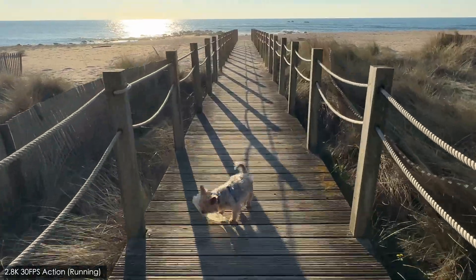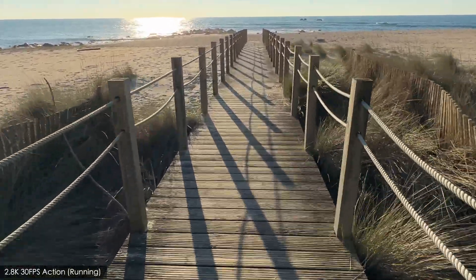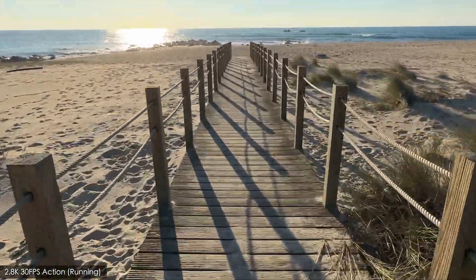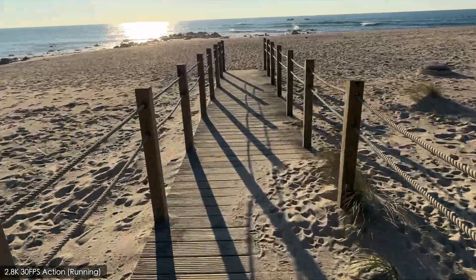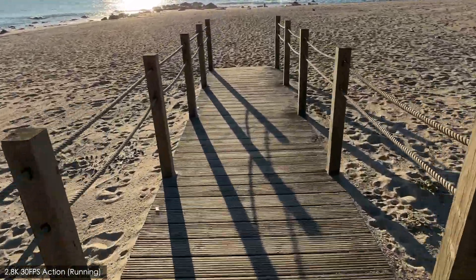And now here's the action mode while running. This is where we start to see a difference, but as with the walking shot the difference is quite small, and I'm not sure it's worth the trade off in image quality.